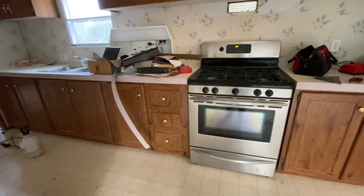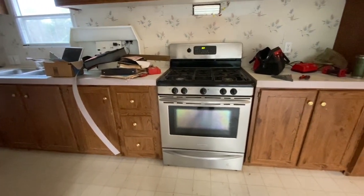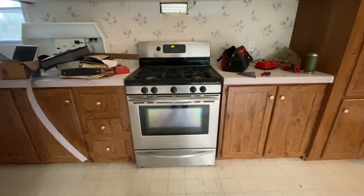Another question we get asked a lot is how we did the kitchen cabinets. We did not replace them — those are original to the mobile home, a 1995 model. For what they are, they were in pretty good shape, so we felt it was worth painting them. Budget-wise, paint is a whole lot cheaper too.